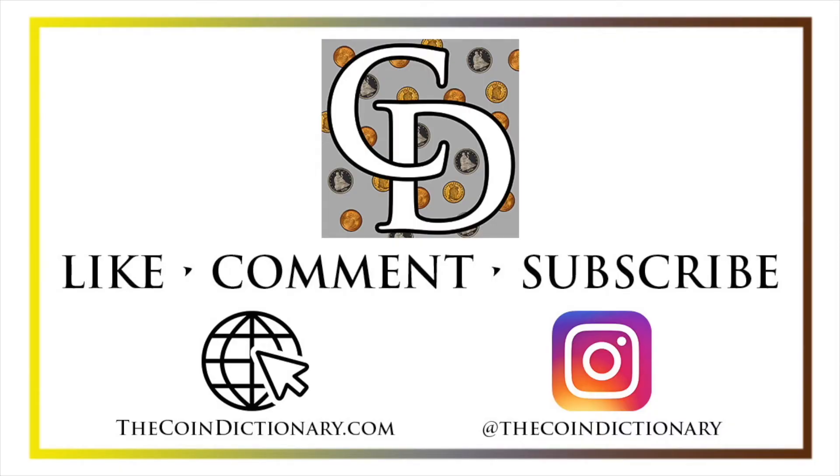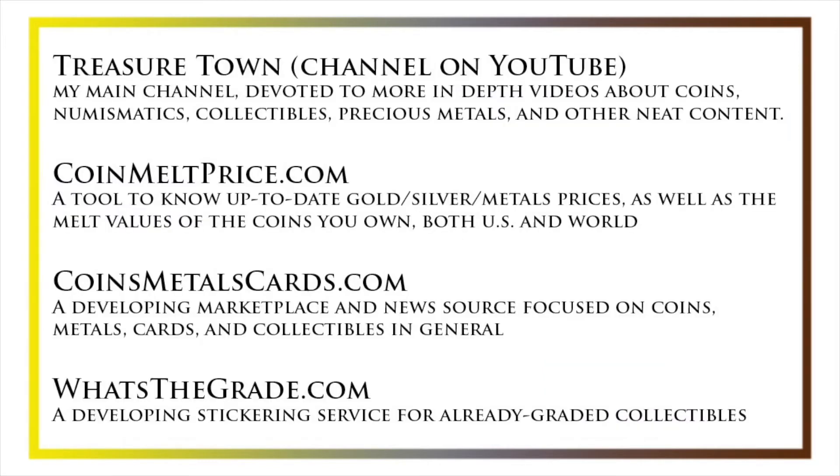Thanks for watching the video. My name's Christian, and I own The Coin Dictionary. I'd also encourage you to visit us at our website, thecoindictionary.com, and on Instagram at thecoindictionary. I'd also like to draw your attention to some other helpful coin resources, such as my other YouTube channel Treasure Town, which does more in-depth videos about coins and collectibles, as well as coinmeltprice.com, which shows up-to-date precious metals pricing and the melt values of coins you own, coinsmetalscards.com, which will be both a marketplace and a news source for coins, metals, and cards, as well as whatsthegrade.com, which will develop into a stickering service for already-graded collectibles. Have a great day, and I hope to see you on some of our other videos.